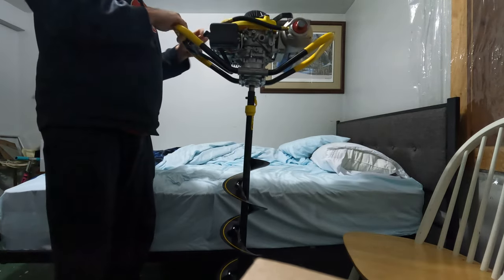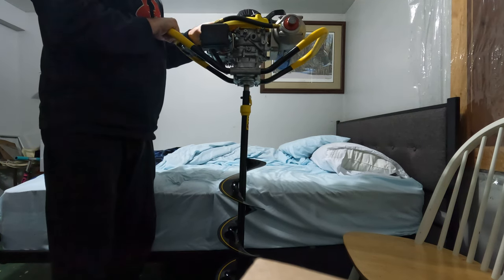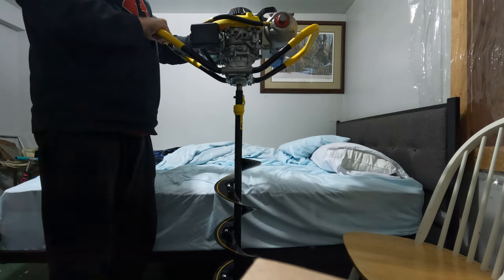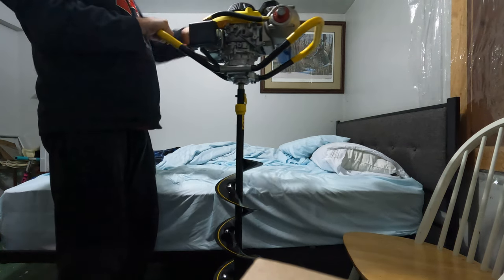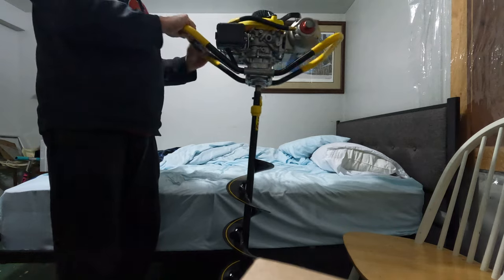I left this sitting in the basement for like the past 10 months. You can see if it fires up right away. It's a Jiffy 46-6.